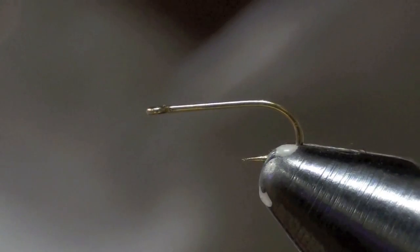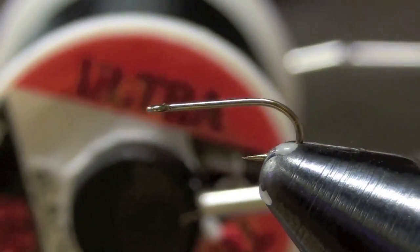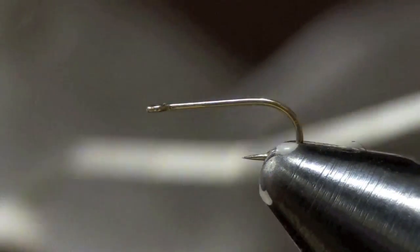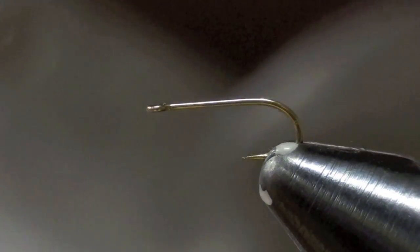What I'm going to be tying here is a Hi-Viz Griffith's Gnat. I'm going to start off with my black thread, ADOT or UTC-70 in black. I'm going to be tying on a Tiemco 101 dry fly hook.